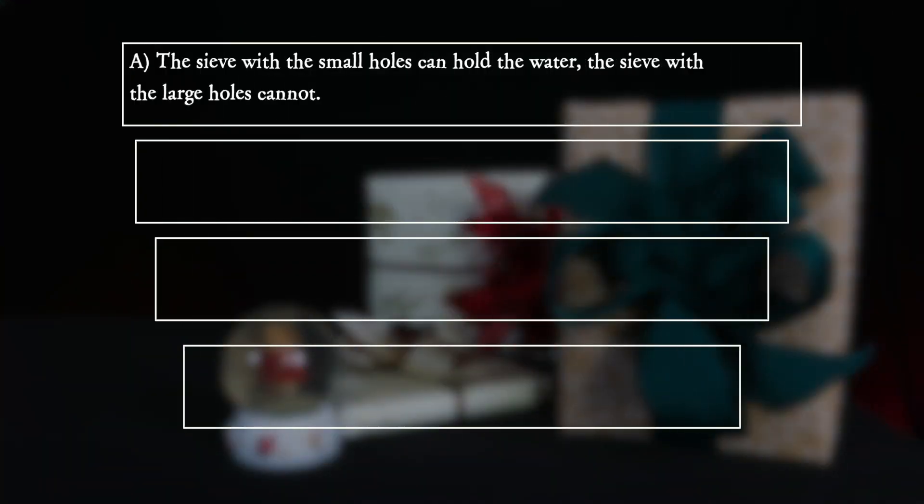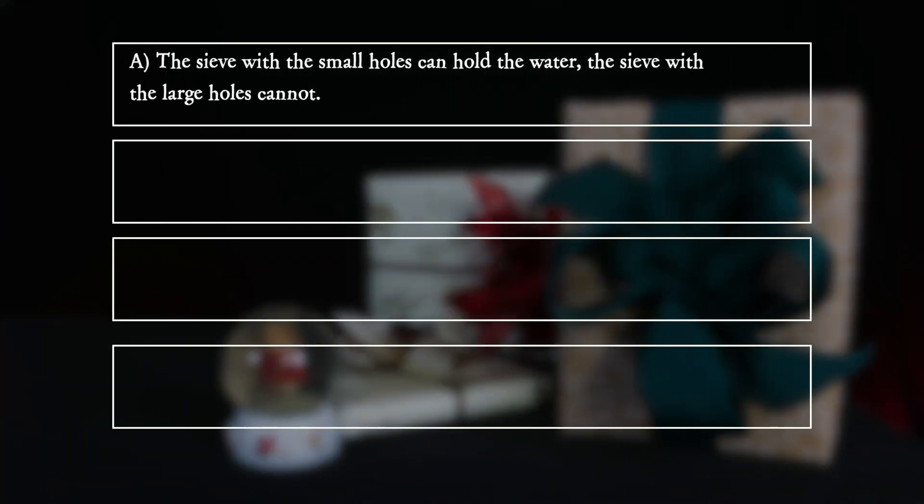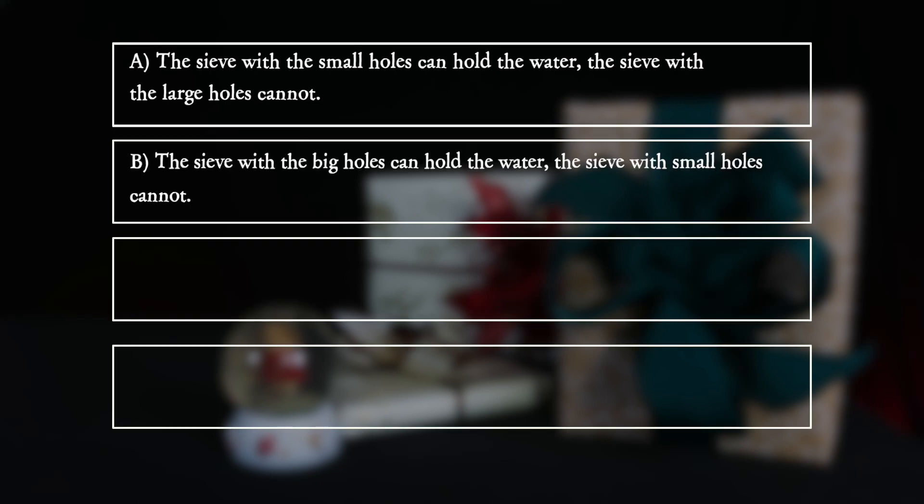A: The sieve with the small holes can hold the water, but the sieve with the large holes cannot. B: The sieve with the big holes can hold the water.